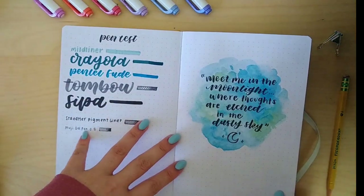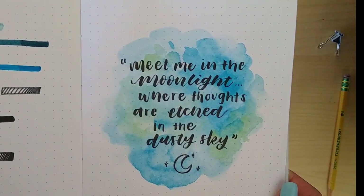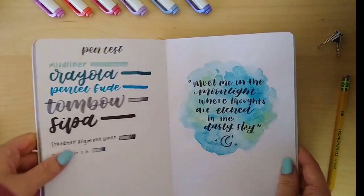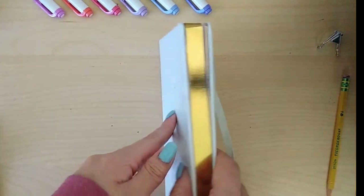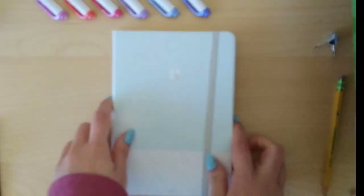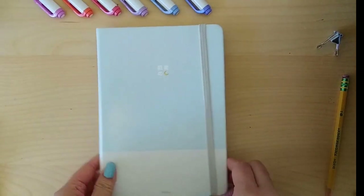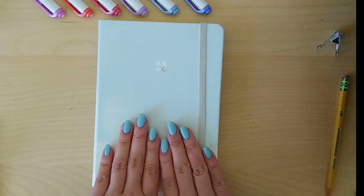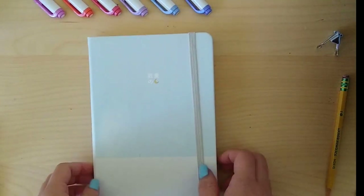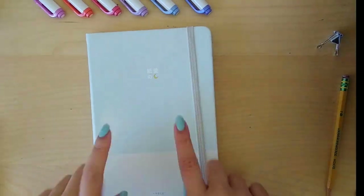Now that we've finished this bullet journal review, I hope you liked it! If you did, make sure to leave a like and subscribe. I'll have the link down below if you want to check it out — they're also having a Black Friday sale, so hopefully this video will be out by then. I also painted my nails to match the cover, which is quite nice. I hope you liked the video — see you next time, bye!